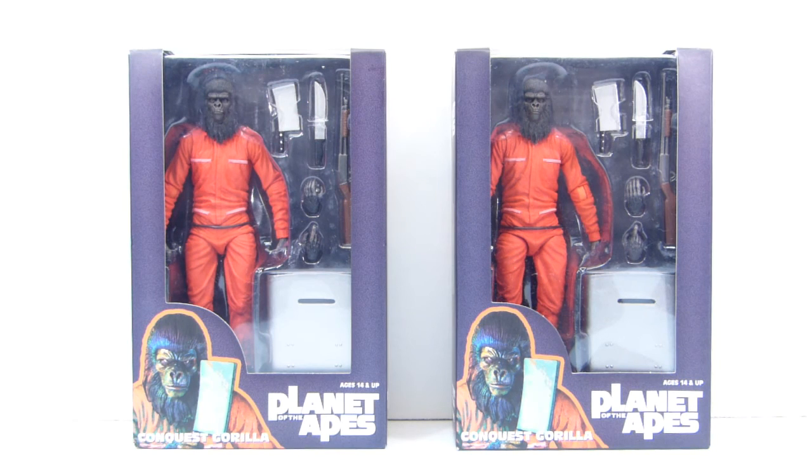Finally this week from NECA, we have the Conquest Gorilla from the Planet of the Apes movie series. I'm a pretty big Apes fan and I've got a couple of the NECA figures already. A big thanks to my friend Fabio who let me know where I could find a good price on these online. These were originally San Diego Comic Con exclusives and also supposed to be exclusive to Toys R Us, but fortunately a few other sites have been able to get their hands on them.